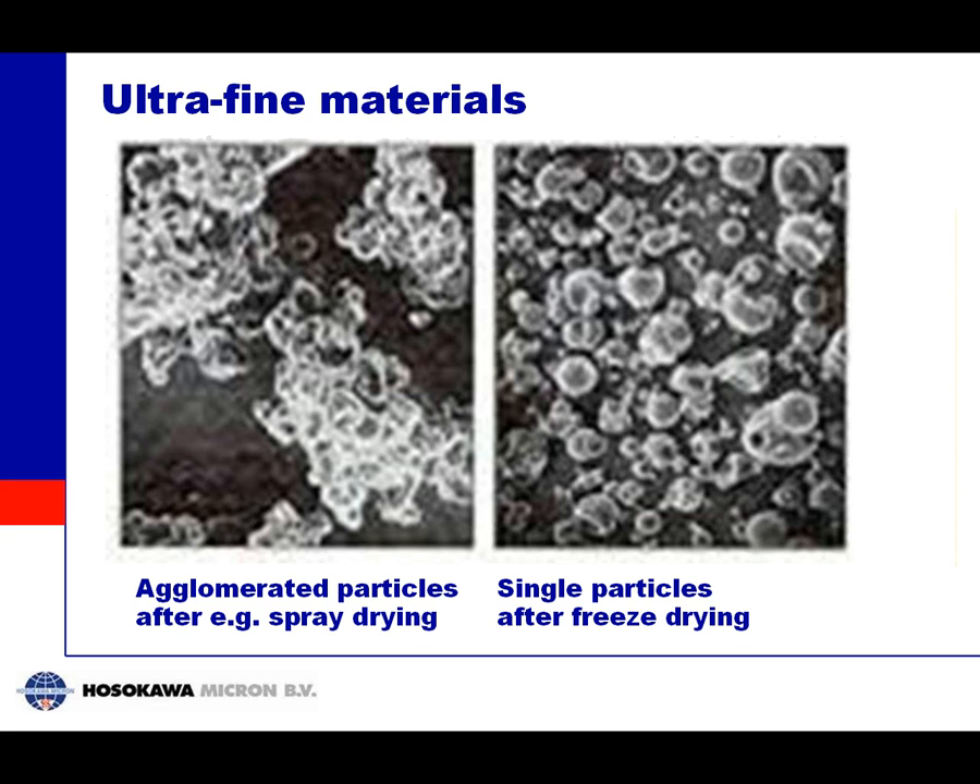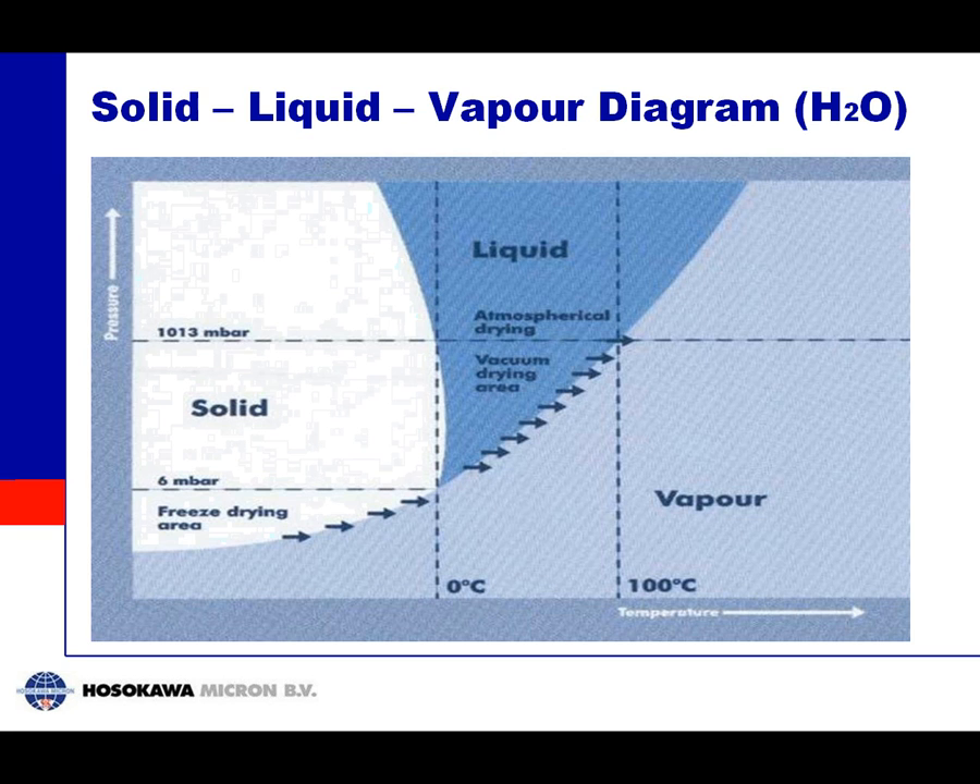Finally, nanomaterials. On the left side you can see spray-dried material — if you have a dispersion of nanomaterials in water and spray-dry them, you have droplets containing many small particles. Upon drying, the droplet gets smaller and smaller until the particles get so close together that they form a very hard agglomerate. With freeze drying, the ice structure between the particles prevents them from coming together, so until the end of drying you still have separate particles. Even if they later combine, the forces between particles are much smaller, so the product quality will be much better.